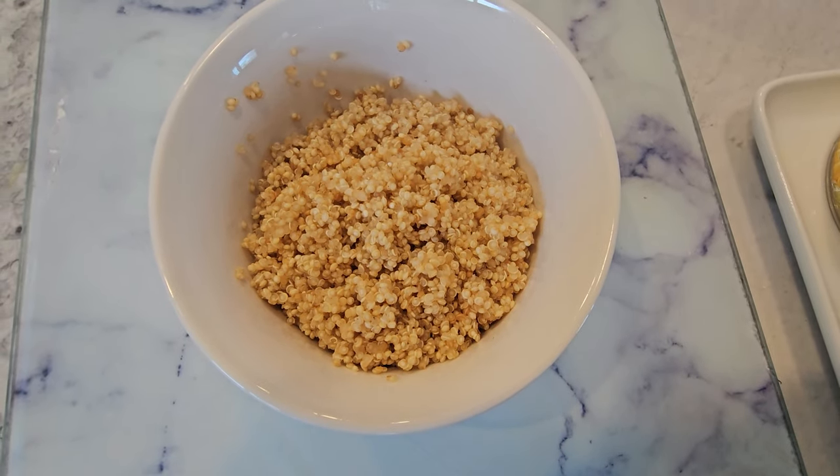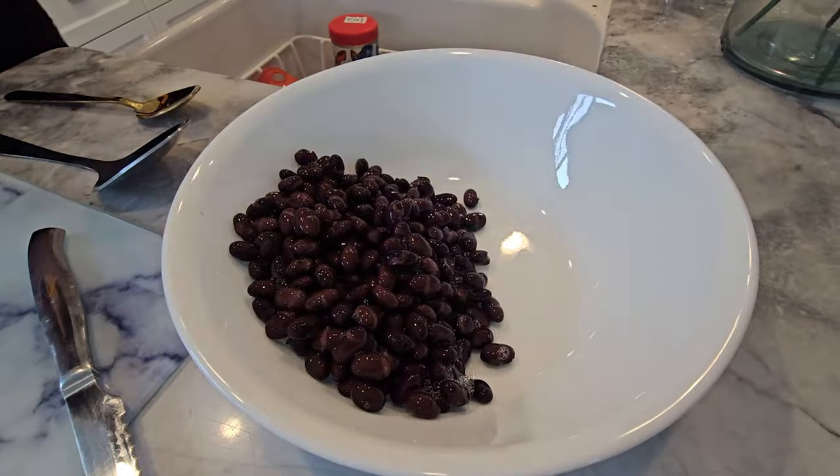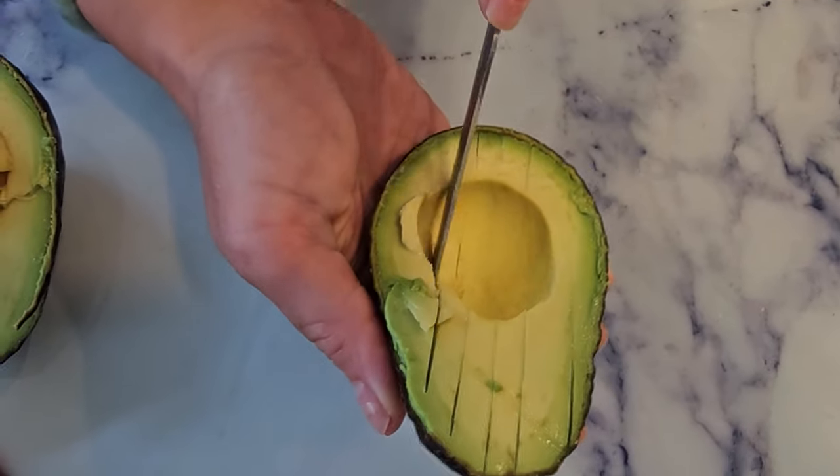Alright, let's get cooking. Start by cooking your quinoa according to the package instructions. While that's simmering away, rinse and drain your black beans, dice up that creamy avocado, and crunchy red bell pepper.